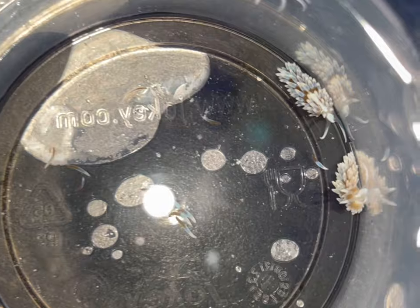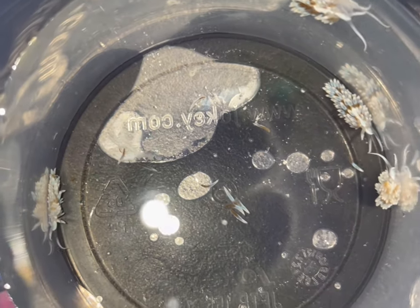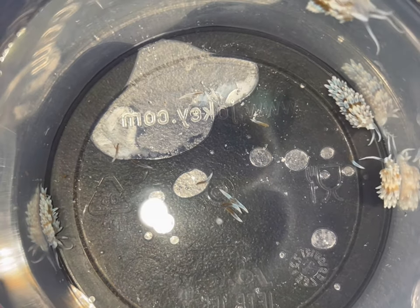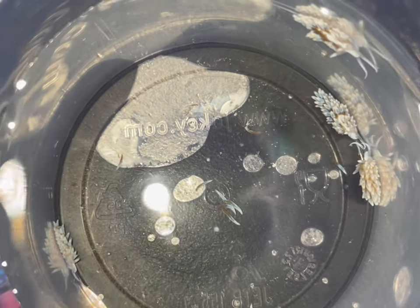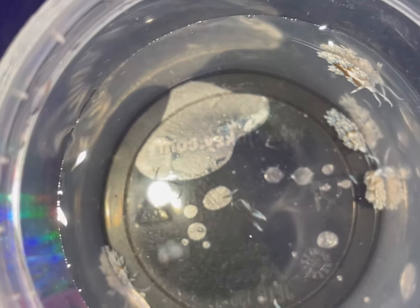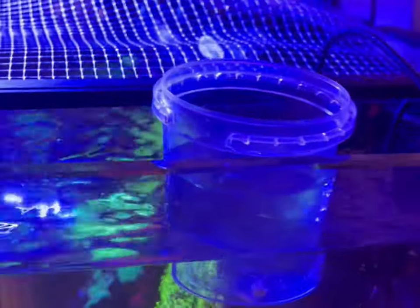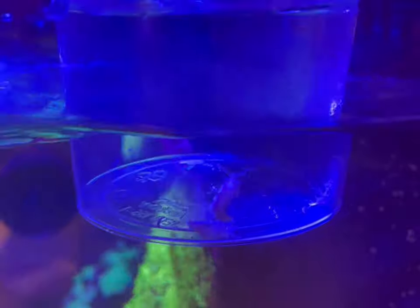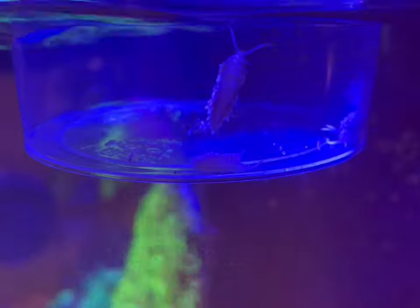Here you go guys, this is what they look like. I'll get them inside the tank — fingers crossed they make a start. I really like them; I would have rather they were bigger and cool to look at, but apparently once you put them in you never see them again. Wish me luck everyone, take care, thanks for watching. One of the instructions does say to sit the little tub of water inside the tank so it can get up to temperature — that's one of the main things the Berghia need.